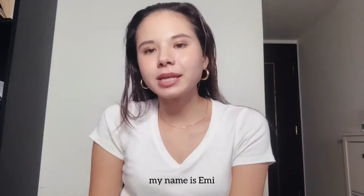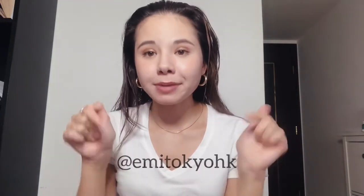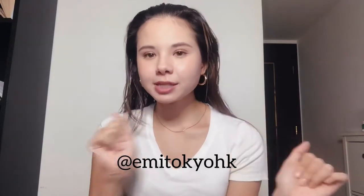Hey guys, welcome back to my channel. My name is Emi, or if you're new here, welcome to my channel. My name is Emi and my Instagram is at emmytokyohk, so make sure to follow me on Instagram as well.